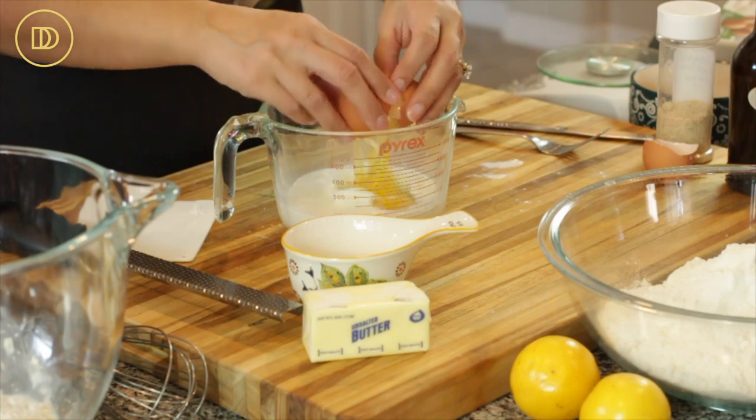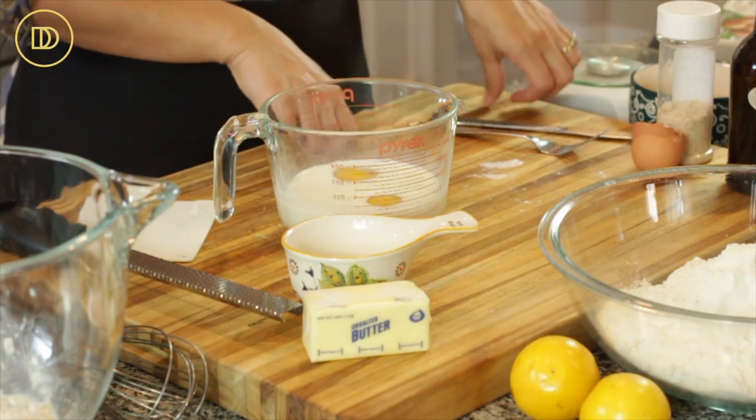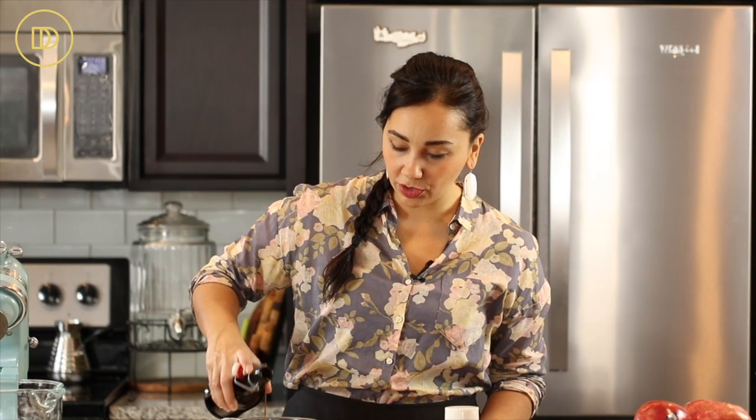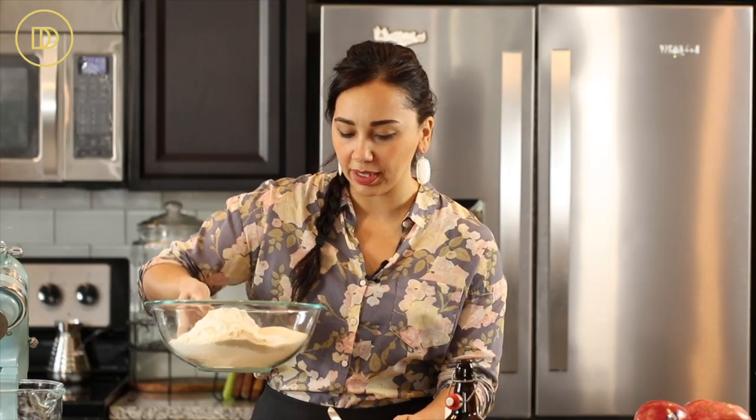Now we're going to mix the wet ingredients together. The milk that's going into the dough is lukewarm — you want to make sure all the ingredients are lukewarm so that way it rises quickly. To the milk I'm going to add my eggs. You don't want it to be hot because it will cook the eggs and then you're not going to have a good bread. I'm also going to add the vanilla extract — pure vanilla extract always. I'm using two teaspoons. If you are not using the makhlepi, you can use one teaspoon vanilla extract and one teaspoon almond extract. I'm just going to whisk this together — it's going to mix in the mixer.